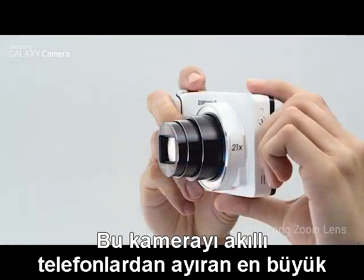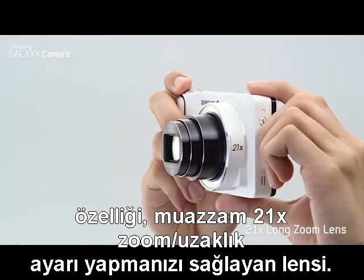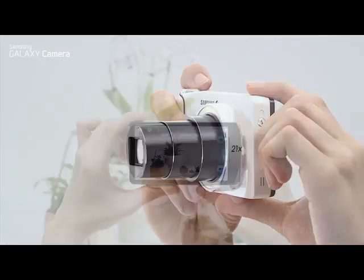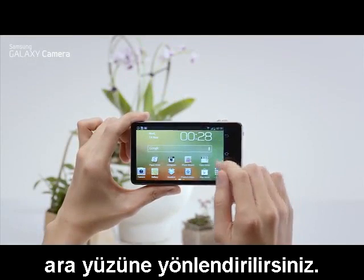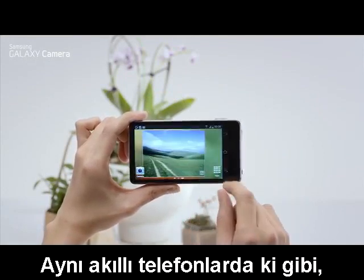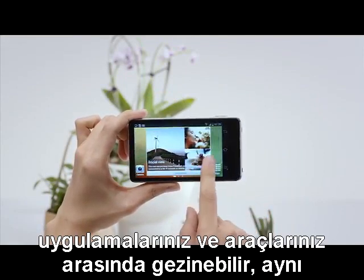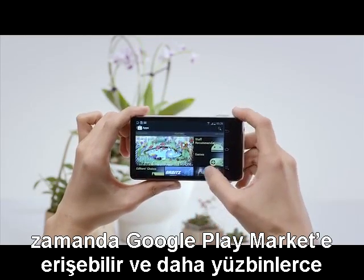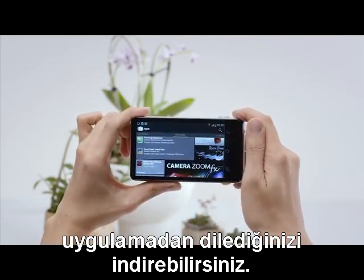What really sets this camera apart from a smartphone is the astounding 21 times long zoom lens. When you press the home button, you're taken to the Android Jelly Bean interface. Just like a smartphone, here you can scroll through your apps and widgets, and also access the Google Play store and download hundreds of apps.